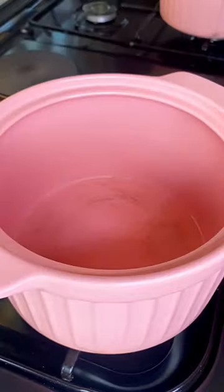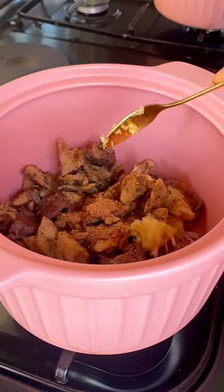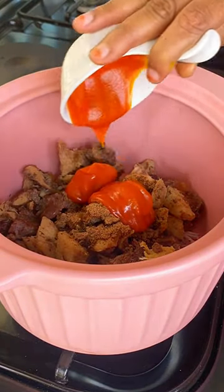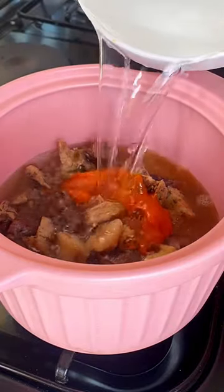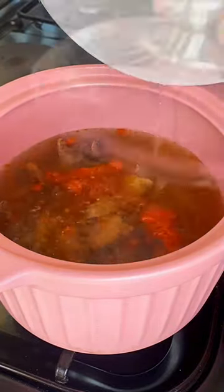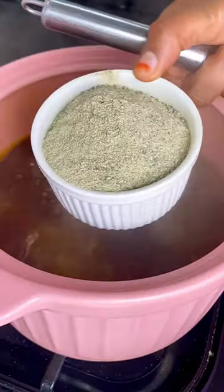So the ingredients: dried okra, protein, scotch bonnet, seasoning. I'm using palm oil. So you don't want to overdo it, just use it as needed.